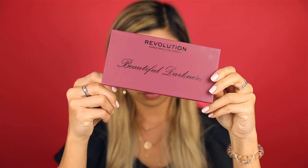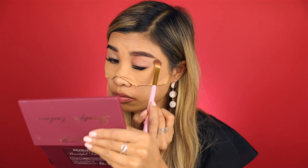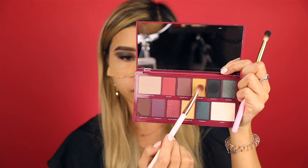Moving on to the eyes, I'm using the Beautiful Darkness eyeshadow palette and I'm applying the color Apparition all over my lid and just darkening it up with Tainted. To make it look more grungy, I'm using Nightmare to just blend out the harsh lines.